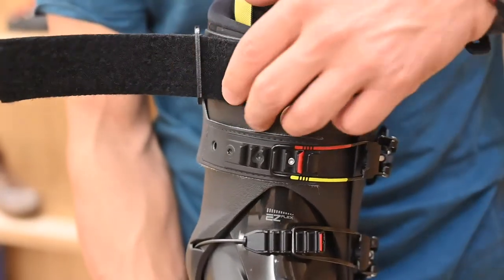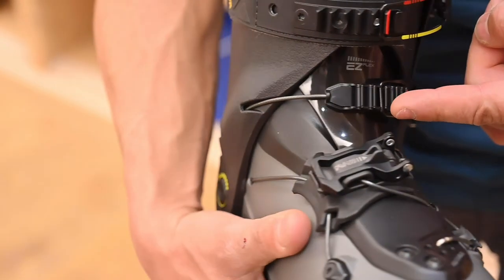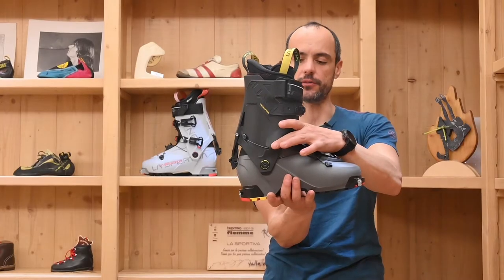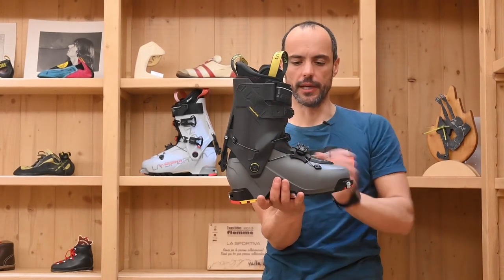The second lever here has a cable that provides all the tensioning in the central part of the boot, avoiding any kind of deformation during the downhill.